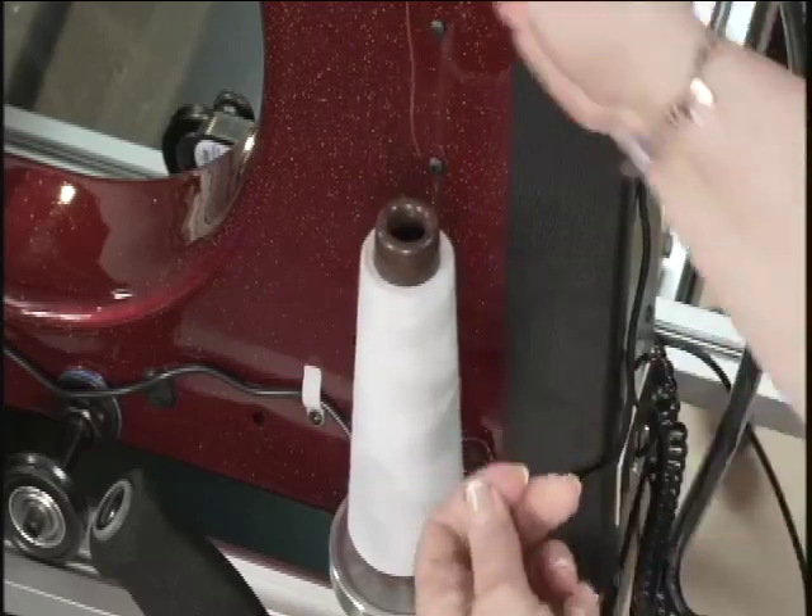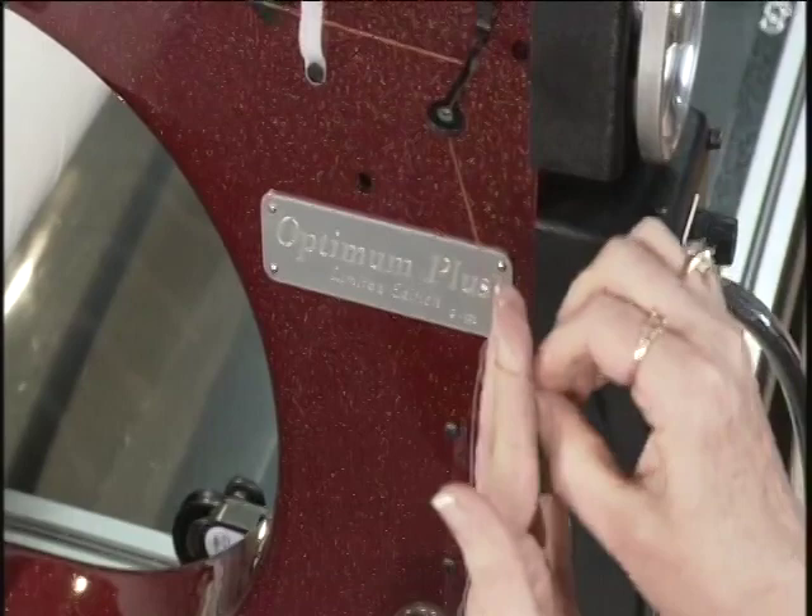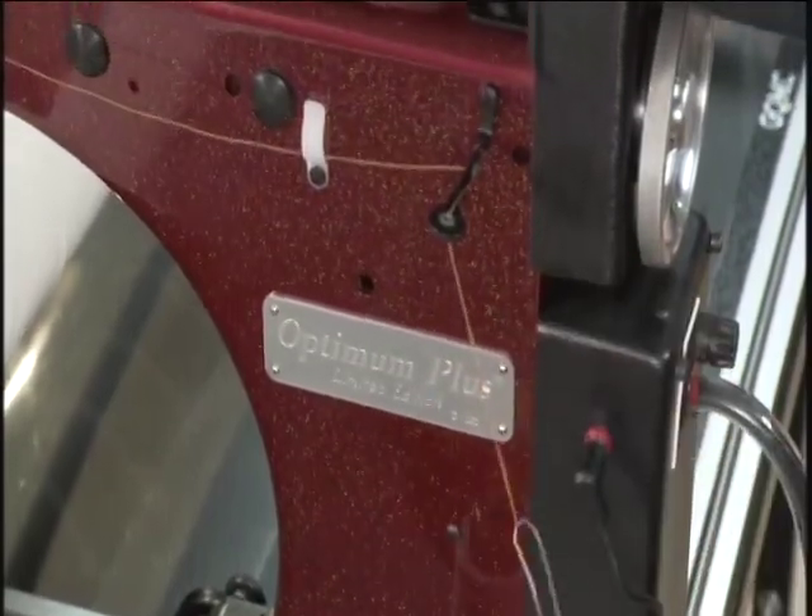Now let's talk about threading the machine. You should tie on the thread with an easy knot. I've seen so many people take five minutes to tie this knot, but it really isn't that difficult. It will pull right through if you pull slowly.